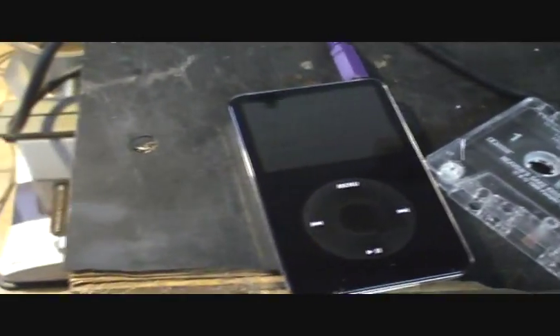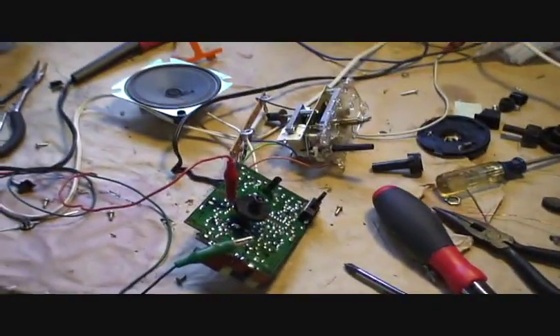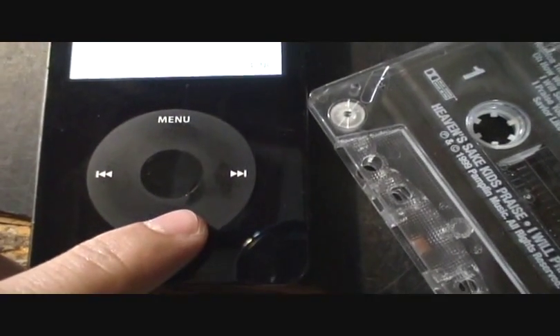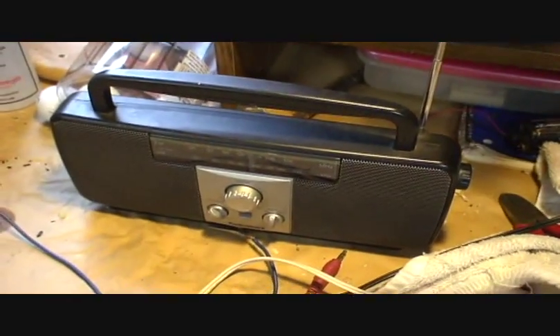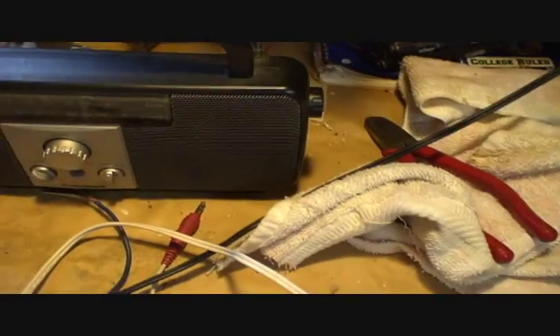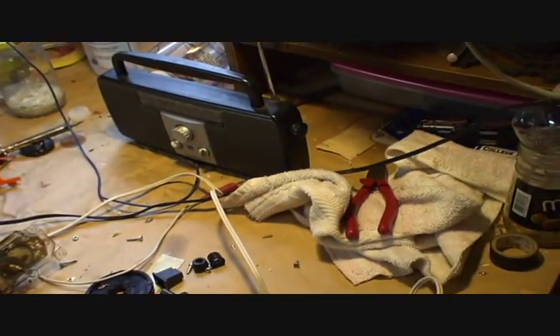Once again, I have an iPod, so I'll just go ahead and give you guys a little demo. Here we go.